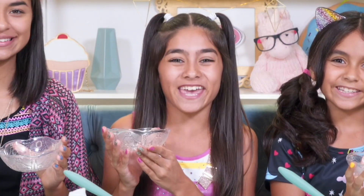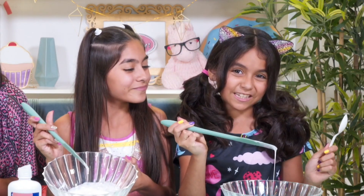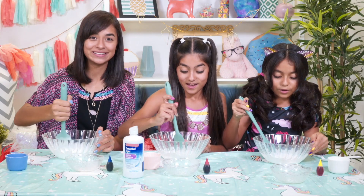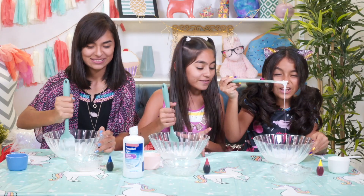Then sprinkle in your baking soda and mix it all together with your spoon or spatula. Put some muscle into it, ladies. This looks so cool — there are so many bubbles. This is going to make it nice and fluffy.